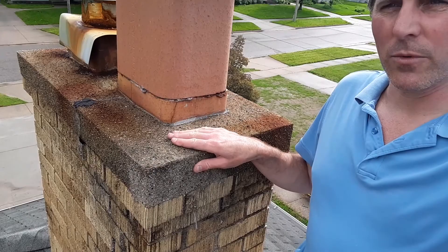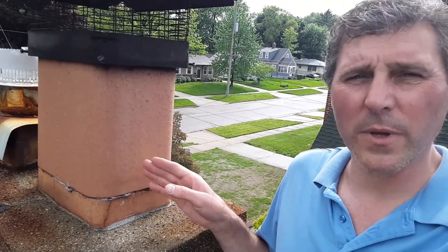Hey, it's John with InspectFlex. I'm up on a roof here that I want to show and talk about B-Vent liners. I have one that's damaged on a chimney. A B-Vent liner is a flexible metal pipe that goes inside of chimney areas when you either have a damaged liner or a missing liner.